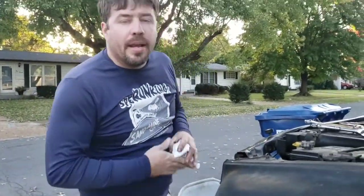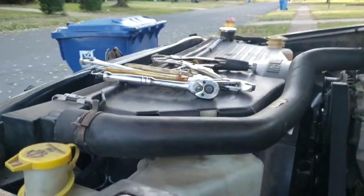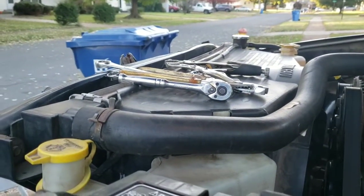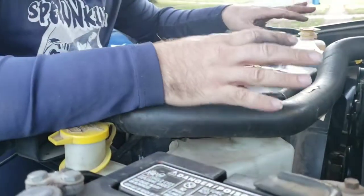Hey everybody, it's me RJ. Today we're gonna replace the radiator on a 97 Dodge Ram. This will cover like 92 to like 2002, some years, possibly others. Other vehicles are pretty similar.